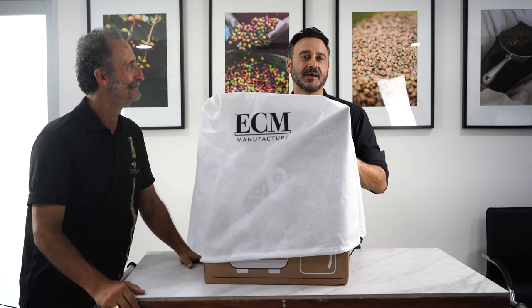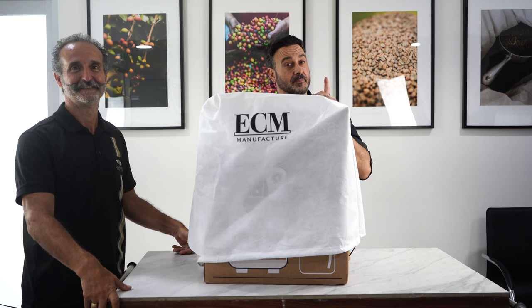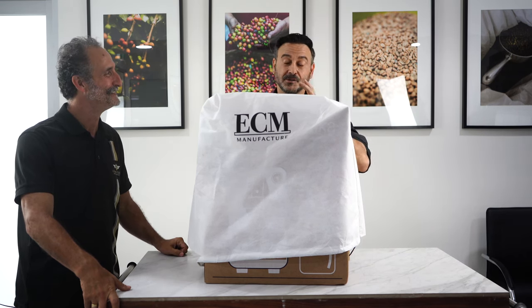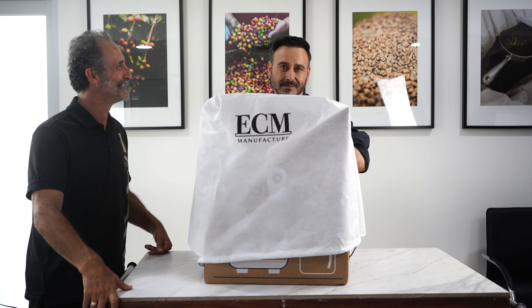Hello coffee lovers, Damien here from Depachi head office at Roselands — hope you're enjoying your day. I've got some very exciting news and a very exciting product. Before I talk about the product, let me introduce my good friend and great partner of Depachi, George from Espresso Connect. How are you going, George?